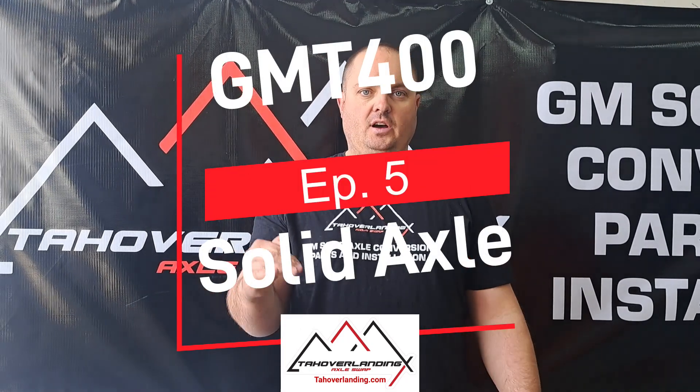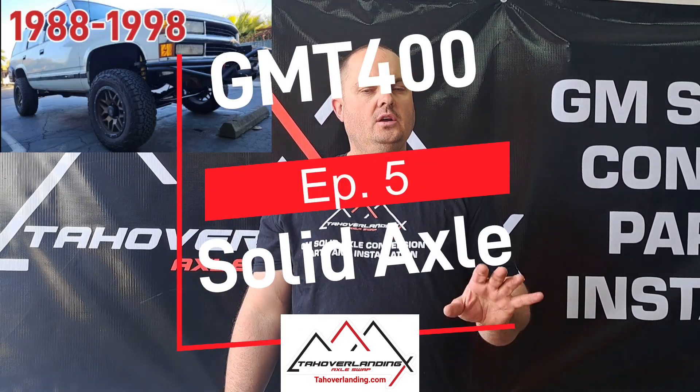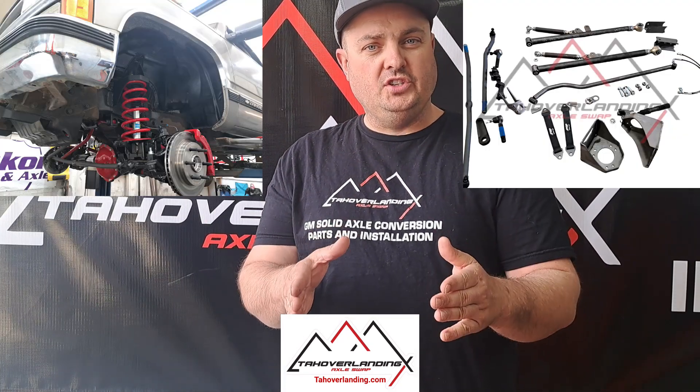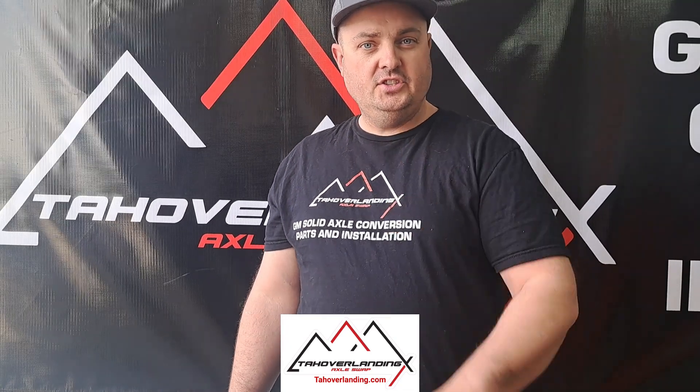In this video, we're going to show you the next steps on doing your Tahoe Overlanding Solid Axle Swap in your GMT400 or OBS Chevy. If you're just now joining us, this is a step-by-step video series showing you how to install your Tahoe Overlanding Solid Axle Conversion Kit on your full-size GM. Stay tuned.